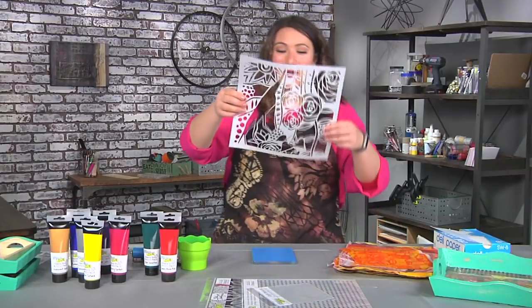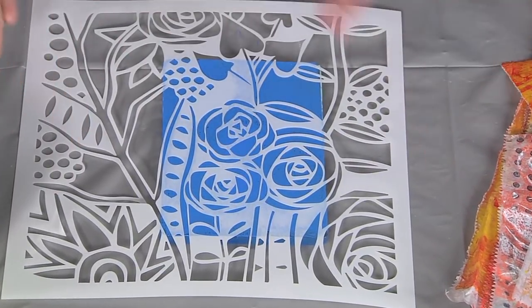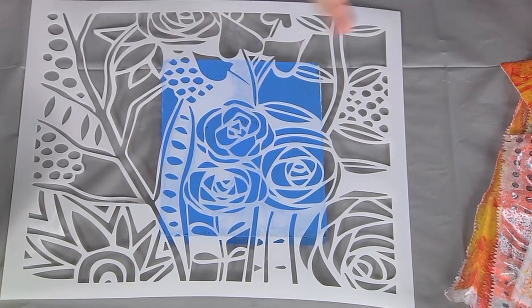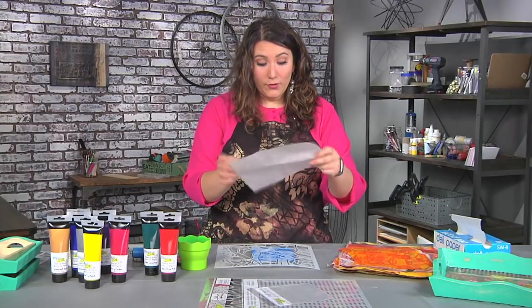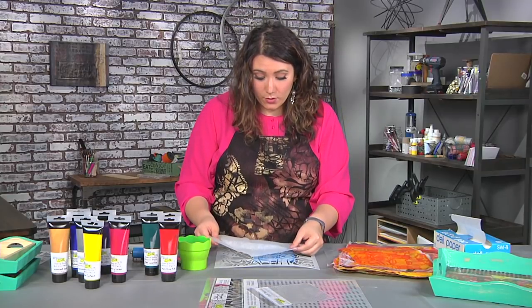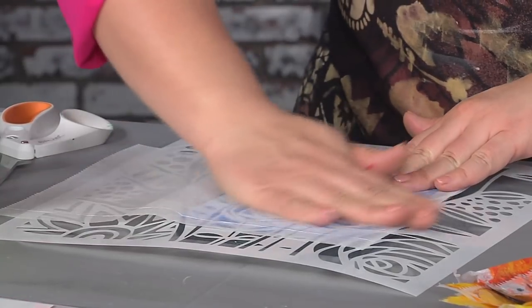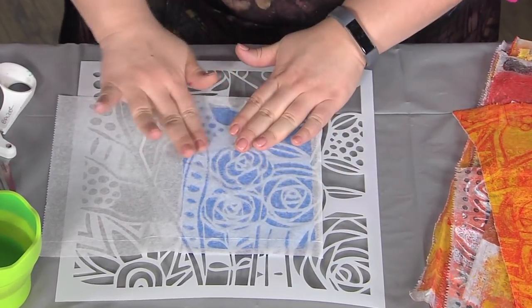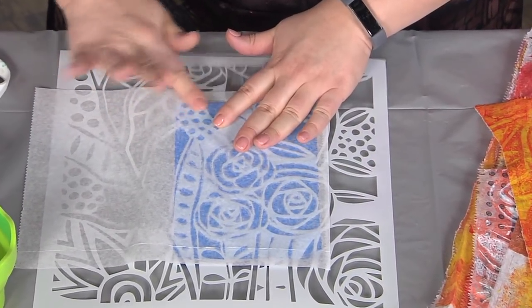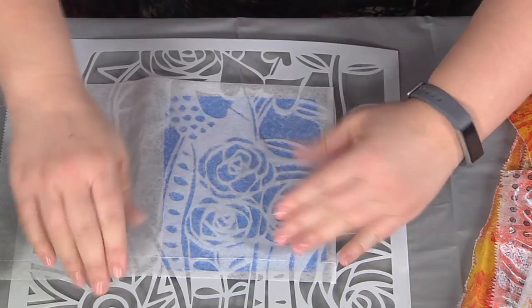I love to use stencils — they make so much pattern happen really quickly. I'm going to place the stencil down to get these roses; it's a big stencil, so if I wanted to get the vine, I'd just place it on the other side. I'm also using one of my favorite papers for collage: deli paper — what you'd use to wrap a sandwich. It's really thin so when you collage it, it does beautiful things. I'm just rubbing with my hand, and because it's translucent you can see through and tell when you need to rub a little extra in the small areas to make sure the paint has transferred all the way through.